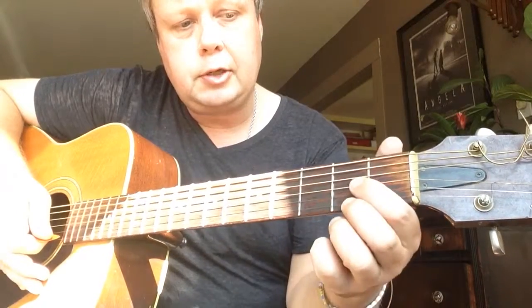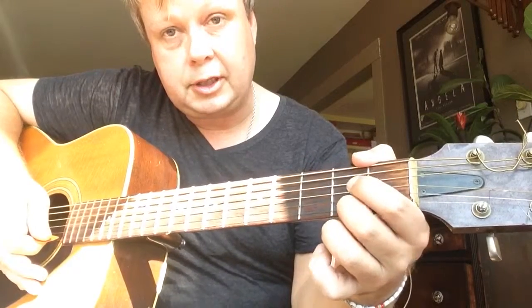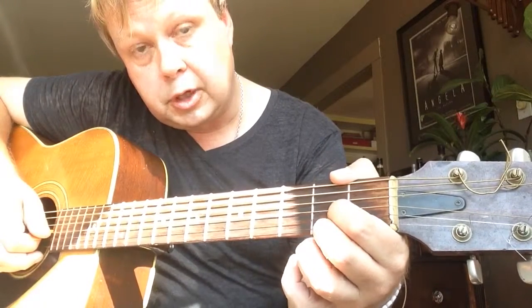Then you're going to take your first finger — while you're holding that down with the second finger — and put that on the second fret, G string. So now you have two notes.